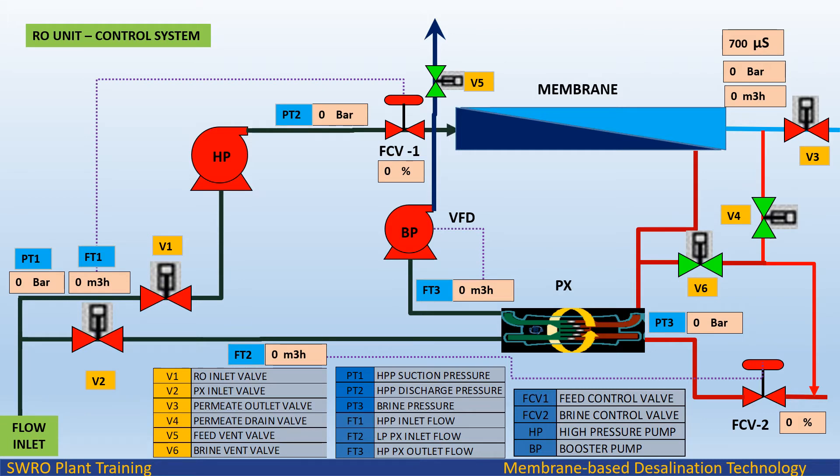RO Unit Control System: Seawater after pretreatment is fed to the RO unit with required flow and pressure. V1 is the RO inlet valve, V2 is the PX inlet valve, V3 is the permeate outlet valve, V4 is the permeate drain valve, V5 is the feed vent valve, V6 is the brine vent valve. PT1 is HPP suction pressure, PT2 is HPP discharge pressure, PT3 is brine pressure. FT1 is HPP outlet flow, FCV1 is feed control valve, FCV2 is brine control valve, HP is high pressure pump, BP is booster pump.